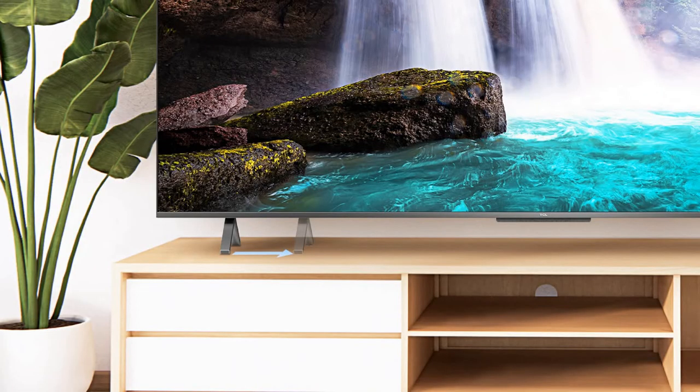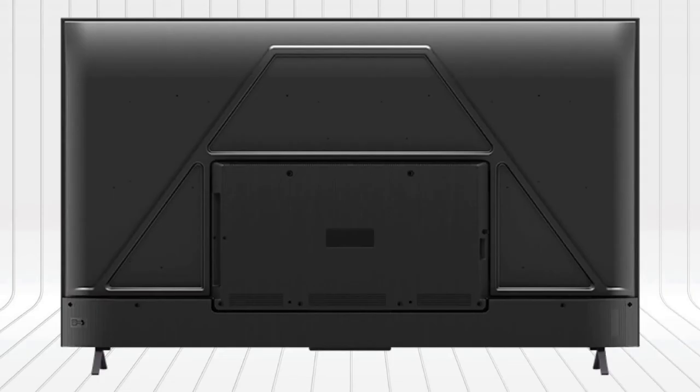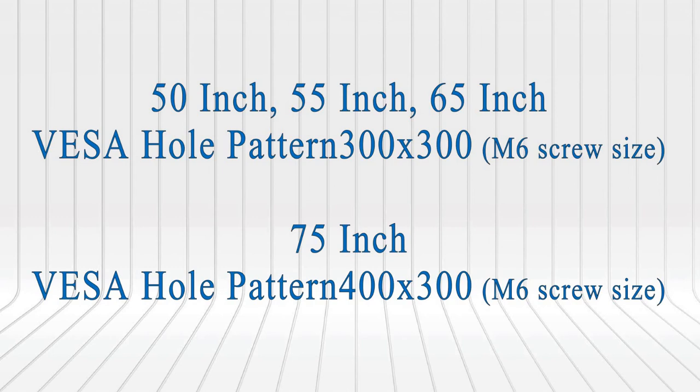Its stands are adjustable — choose the perfect position that fits on your TV table. The C725 supports both tabletop and wall mount setups, with wall mount sizes available for the different screen sizes.